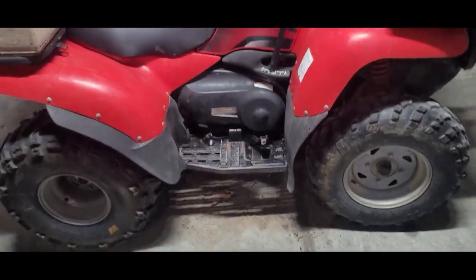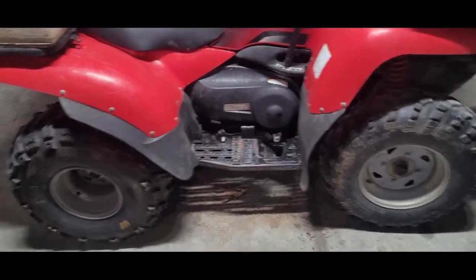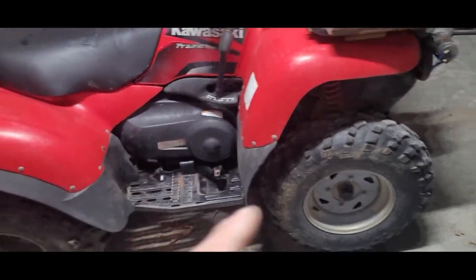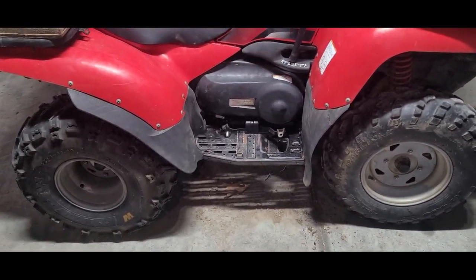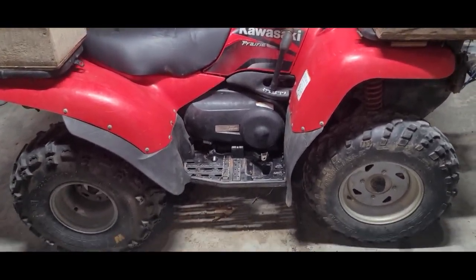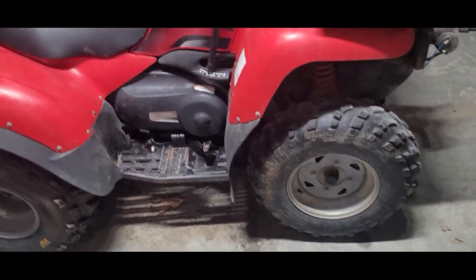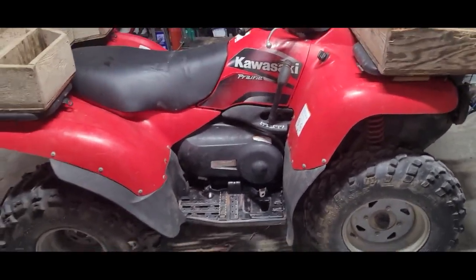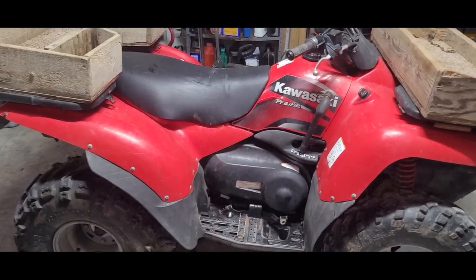This is a prime example of an older four-wheeler in excellent condition — I would have no problem buying one just like this. Check to see if it has a winch and if it works. Weigh the price against any small issues and negotiate accordingly. Thanks for watching — I hope this helps you find a good four-wheeler. Take care, have a good day, because every day you're up and walking is a good day.